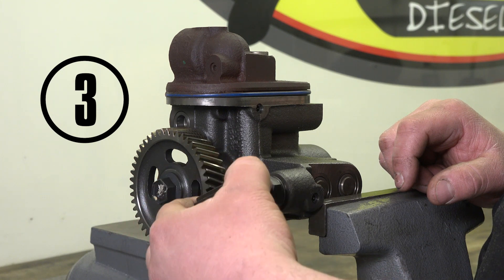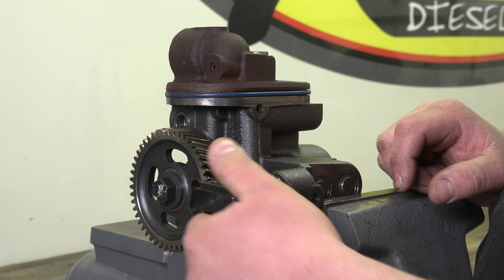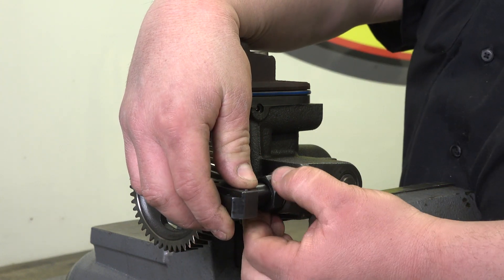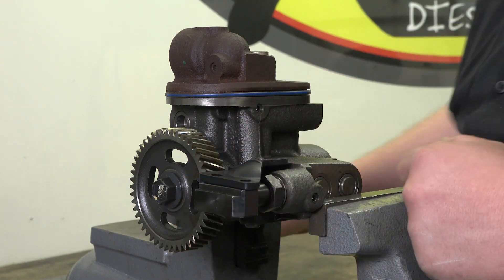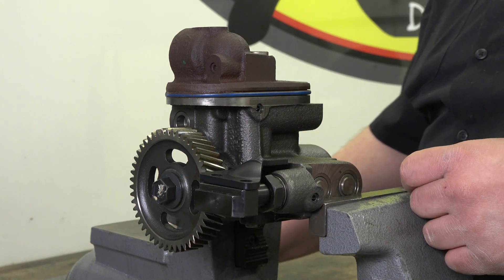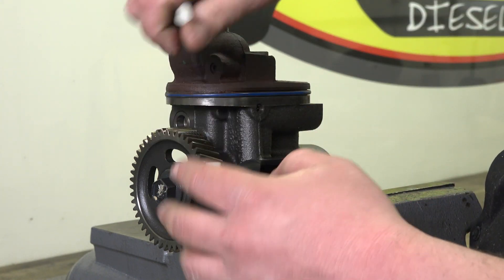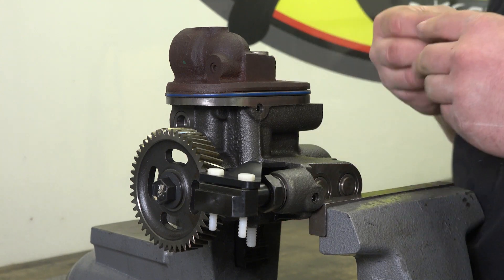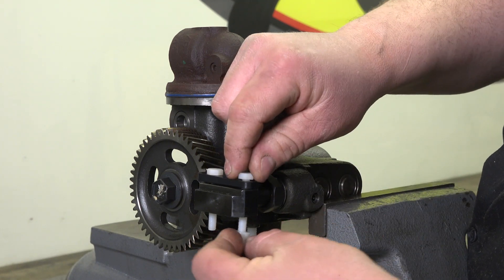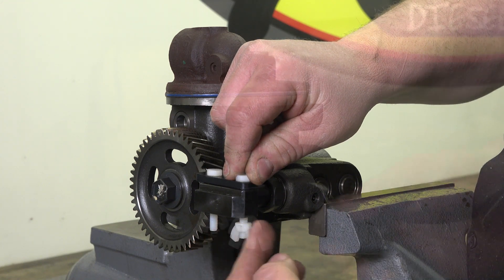If the high-pressure oil branch tube adapter cannot be threaded on completely, back the jam nut off one turn and complete threading the high-pressure oil branch tube adapter jam nut to the high-pressure oil pump. Install the supplied plastic bolts and wing nuts from the kit to align and position the jam nut fitting, and tighten by hand. Keep in mind, this tool ensures the high-pressure oil branch tube adapter is installed at the correct depth to prevent high-pressure oil leaks.